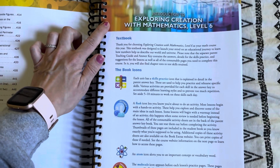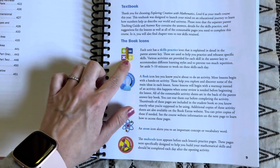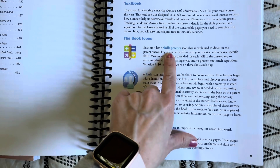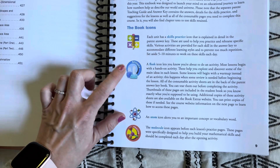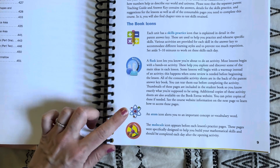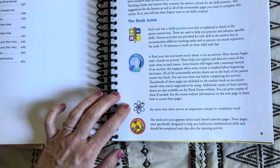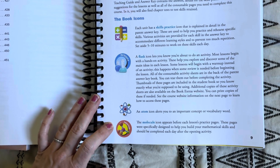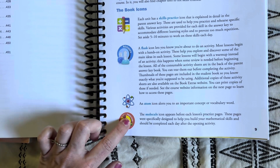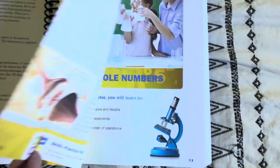The introduction of the curriculum always starts out with different symbols that mean different things. If you see this symbol in the book, it means there's a skill practice. This symbol means there's an activity. An atom symbol means there's a vocabulary word — a math term you might need to define and explain to your child. This little molecule symbol means it's time for student practice.